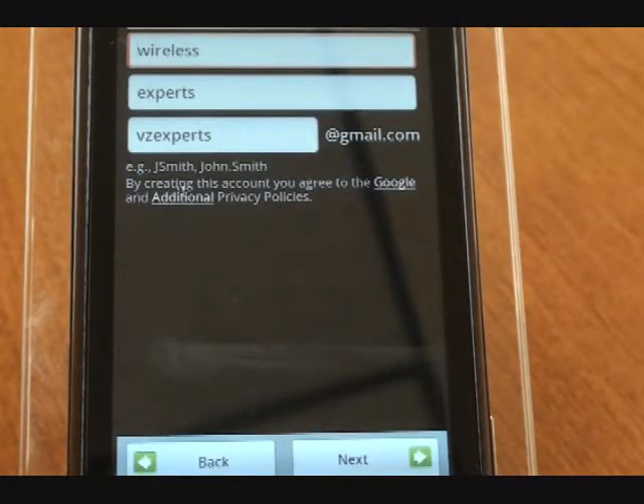You'll put your first name and last name, and then the gmail.com account that you want to use. We chose bzexperts at gmail.com.